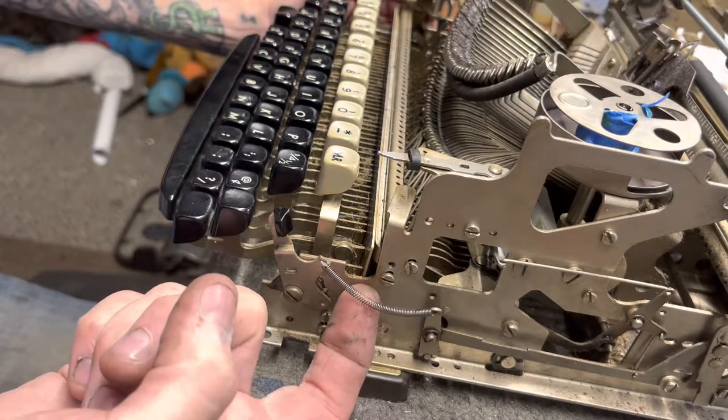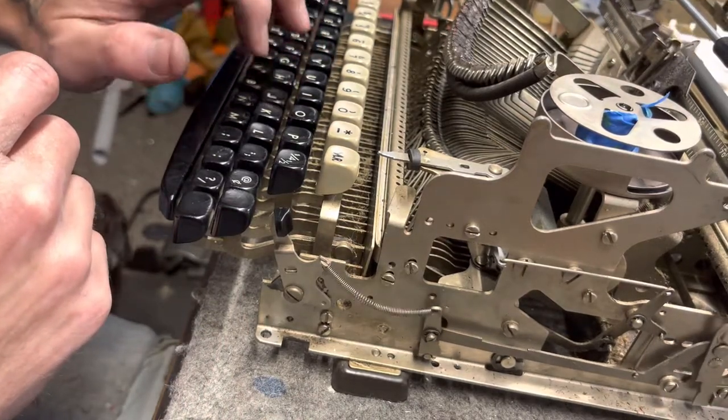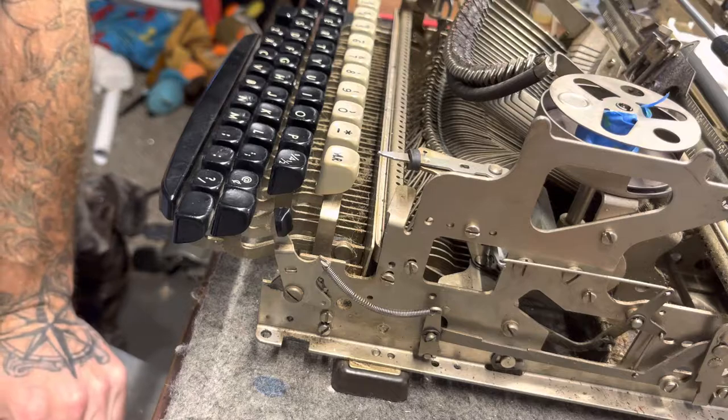But yeah, little spring tension adjustment to get extra light touch on the Remington All News and Remington Quiet Riders. Talk to you later.